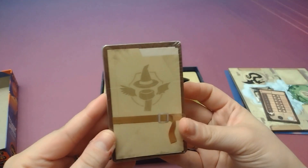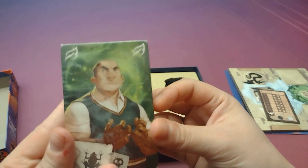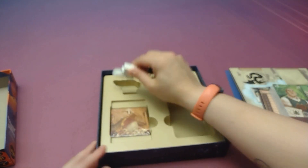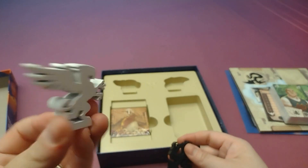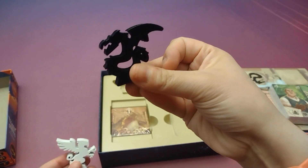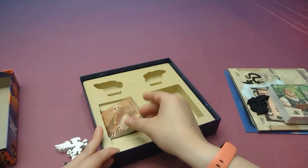Got a little score pad. Then we've got some cards — I like that art, looks nice. Got some like dragons. I like those. And then some more cards.